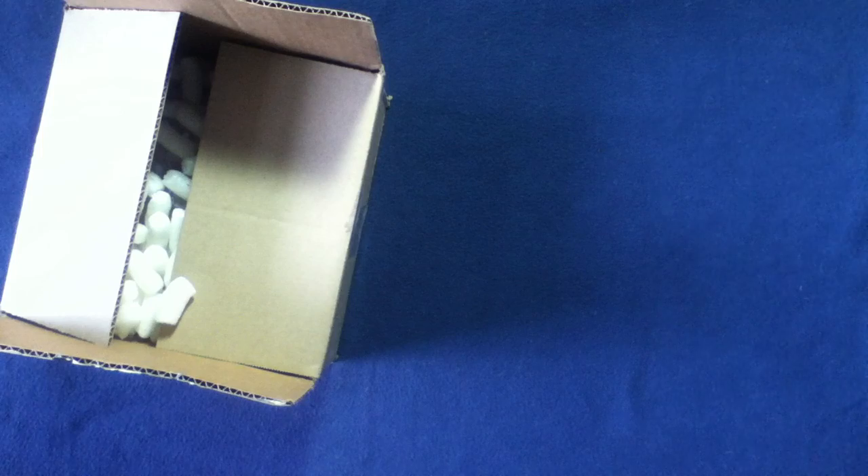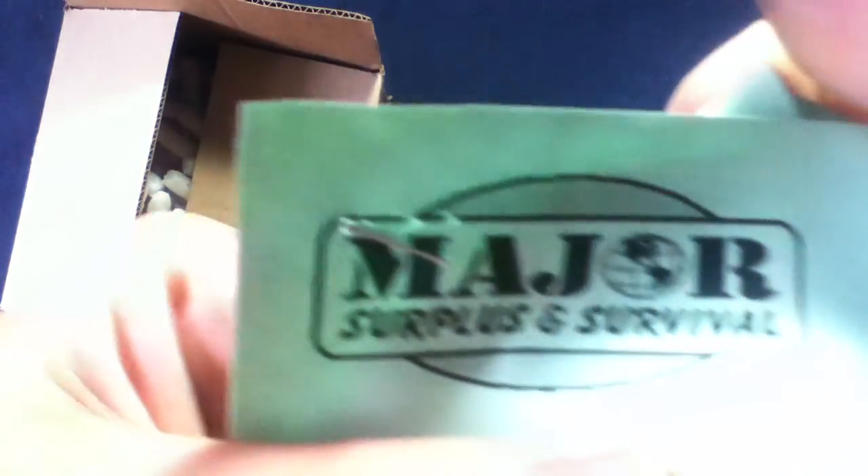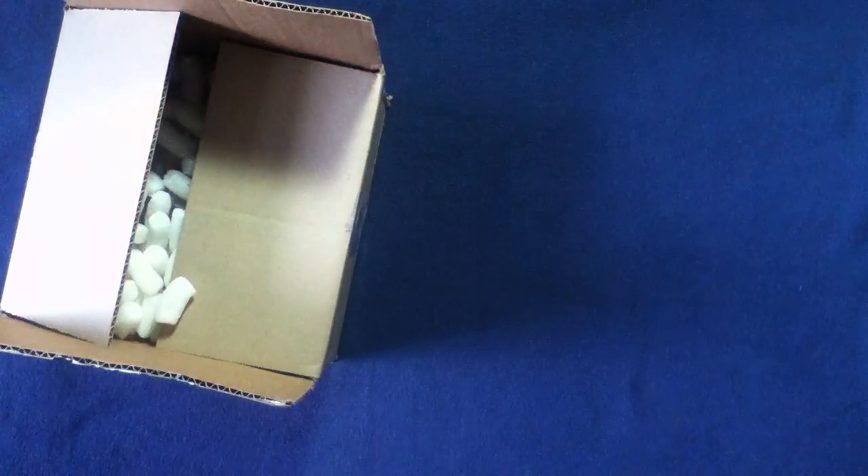Not sure if there's going to be a manifest or not — it should just be one item today. Oh, a manifest. And packing peanuts. Let's see here. I can show this. Major Surplus and Survival.